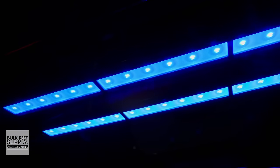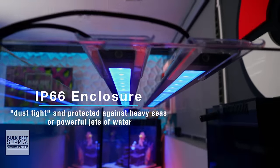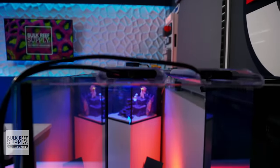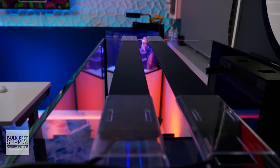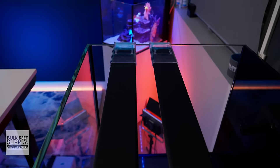The Blade also has a very sleek aluminum housing with an IP66 water resistance rating, and is also silent thanks to its efficient passive cooling. So if a silent light is high on your list of priorities, the Blade will not disappoint.